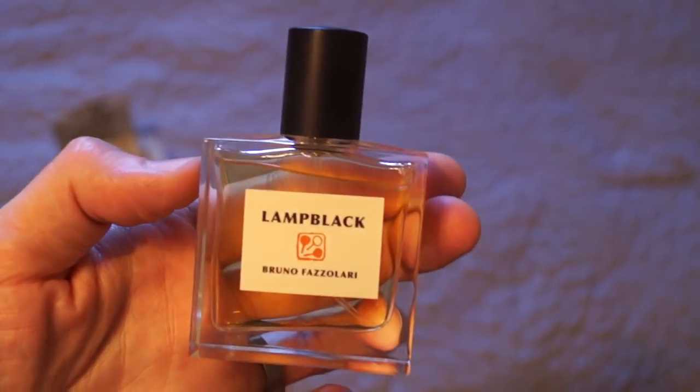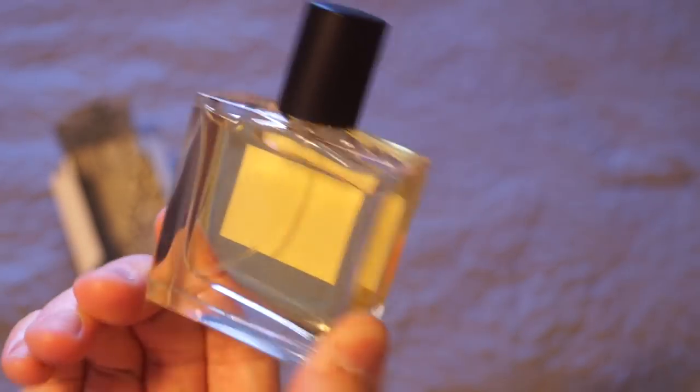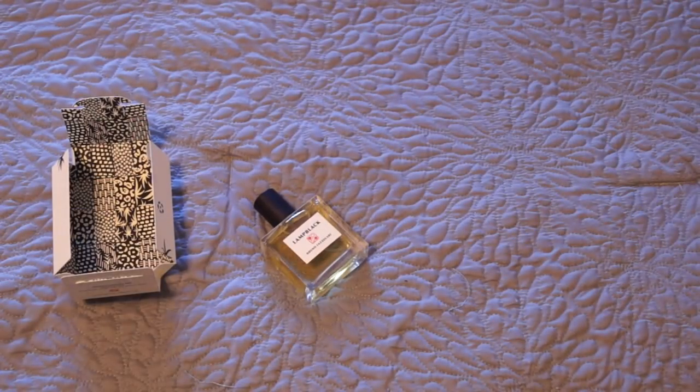This is just a stunner — a really stunning scent. I'm gonna have more about this soon. Just wanted to show you that, and definitely go check this one out: Lamp Black. Thanks for watching guys, I'll see you next time. Bye.